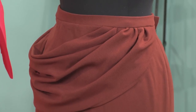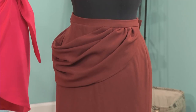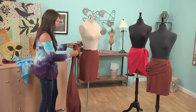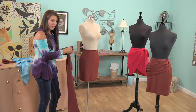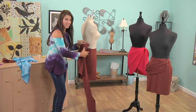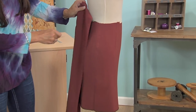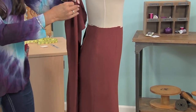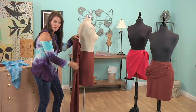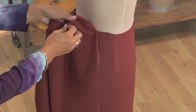This is not draped on the bias — it's draped on the straight of grain, which means you have a lot more fullness here. So let's just start pinning this into place so I can show you how this works. This is a very thick fabric — I chose a more difficult fabric just to get you going, because then it's really easy to go down to the lighter fabrics. On your fabric, I finished each edge by just rolling over and having a nice rolled hem. For now, I'm just going to pin it in place until I can decide what I like.